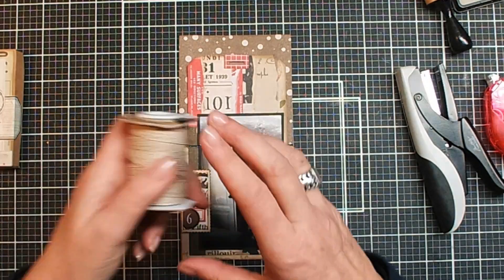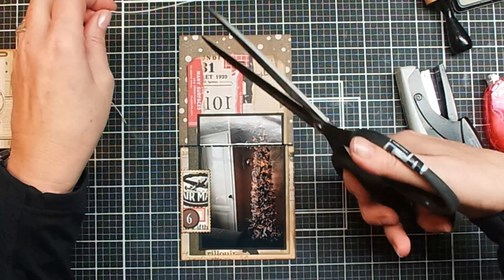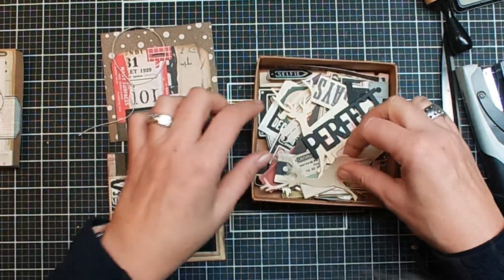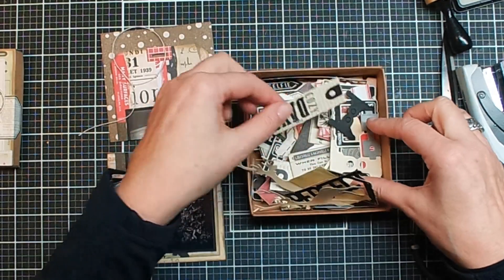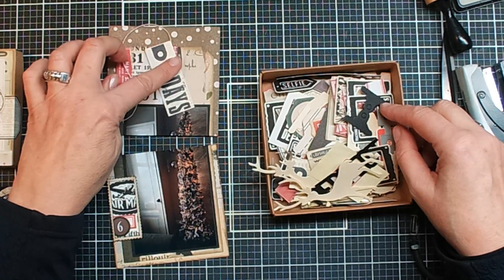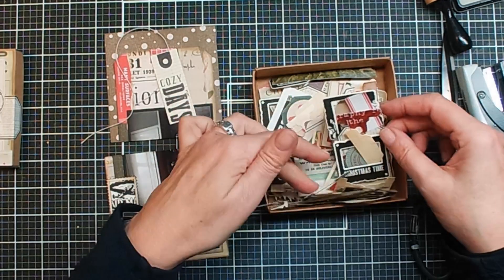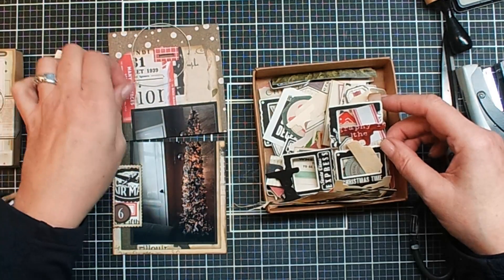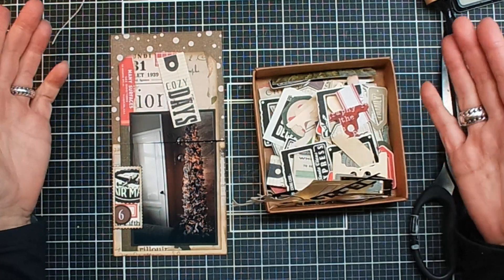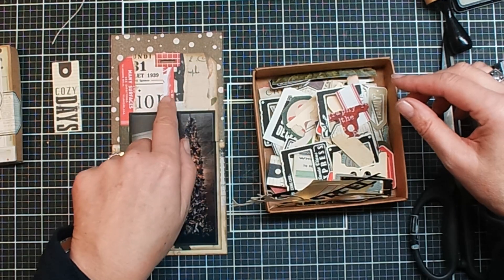I do want to add some twine, so always got some twine on hand. Maybe I can add something — a little tag or something. Let me see what's in here. It's quite simple. Oh, cozy days — that might be fun. It does cover up the whole red here, that's something I like a little bit less. So it should be something small. I like the word cozy days. I can stamp that — maybe I can stamp it over here. Let me see if there's a little card in there. Christmas time — that might be fun too.